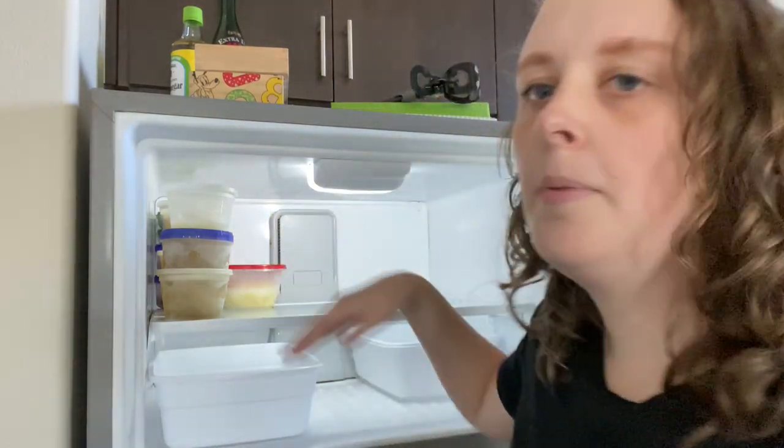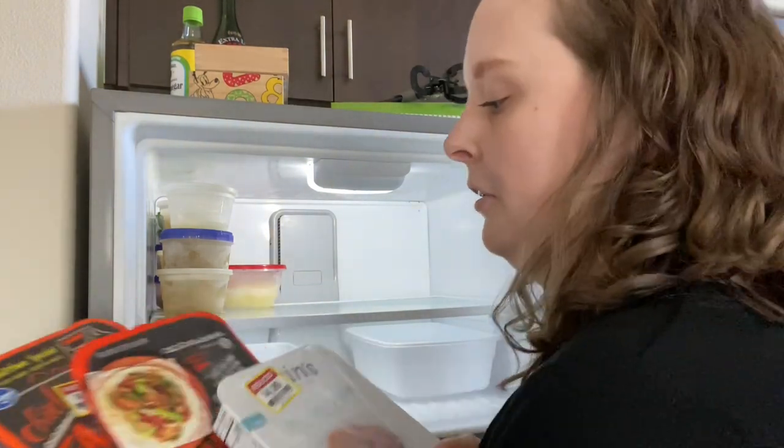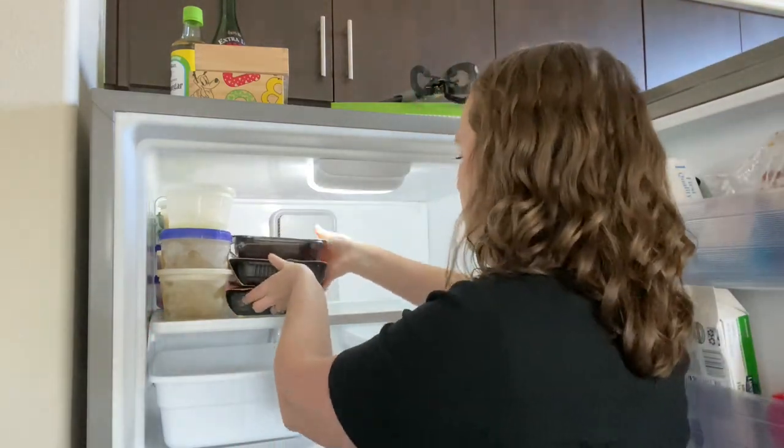Just set the tables in the back as well. We also have some clearance prepared dinners that I'm just gonna stack here in front of the pineapple juice because we don't get the pineapple juice out that often.